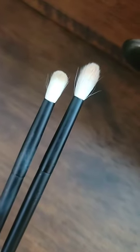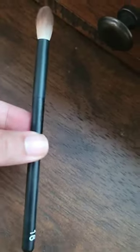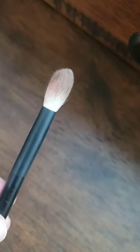Number 13 and 14 — 13 is to your left, 14 is to your right — are good for people who have hooded eyes and they're great for detailed work. Lastly, number 16 is a larger blending brush, which I love.